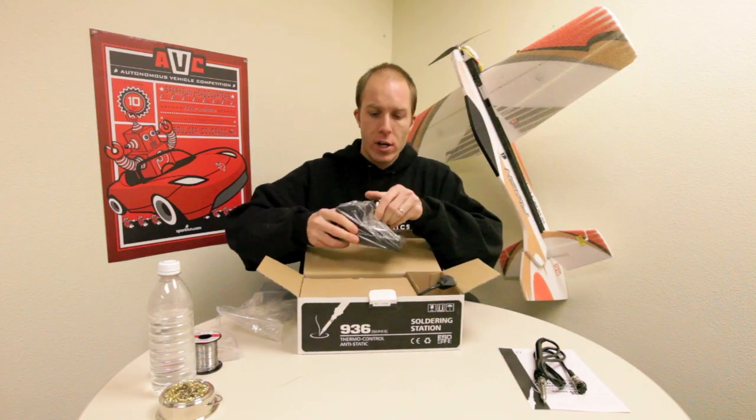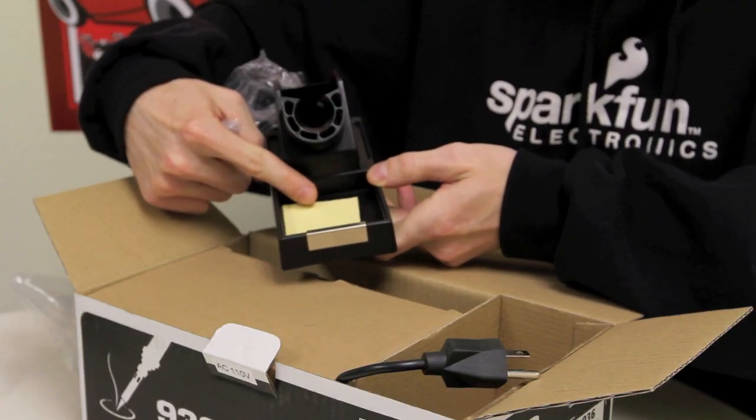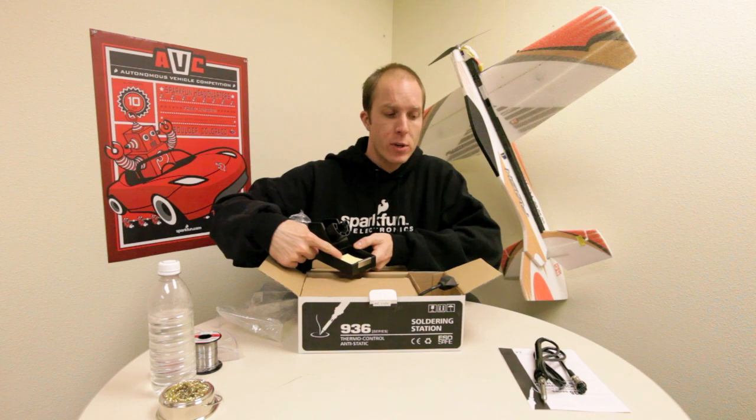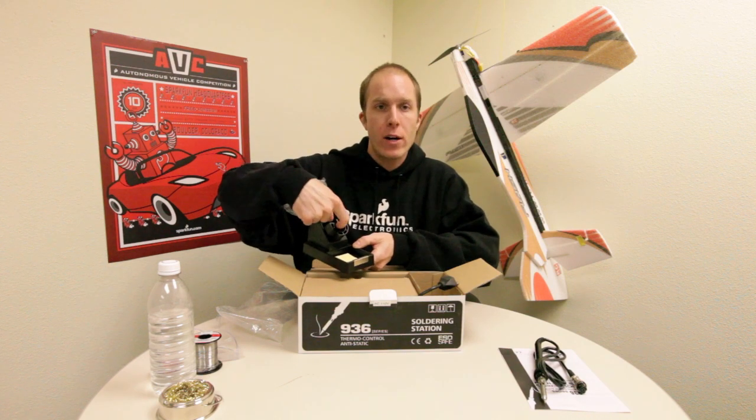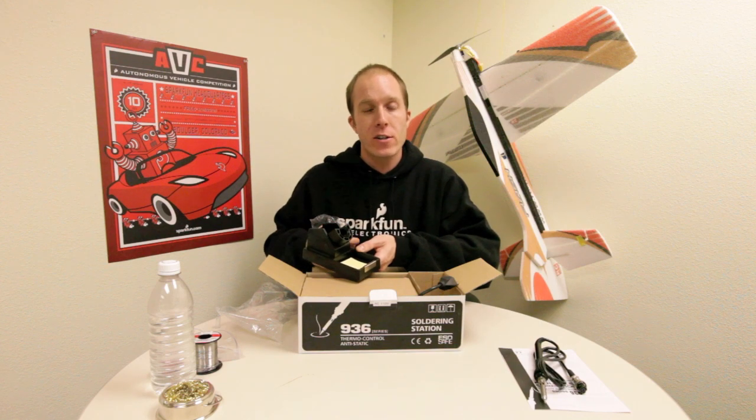Another important thing to remember about this piece is that this is the portion that gets hot. Next, we're going to look at the soldering cradle. This has a sponge in it, which we will apply water to later. This is where you're going to keep your tip of your wand clean. And then the actual cradle, which is where you will place the wand when it's not in use, so you don't burn down your soldering station.